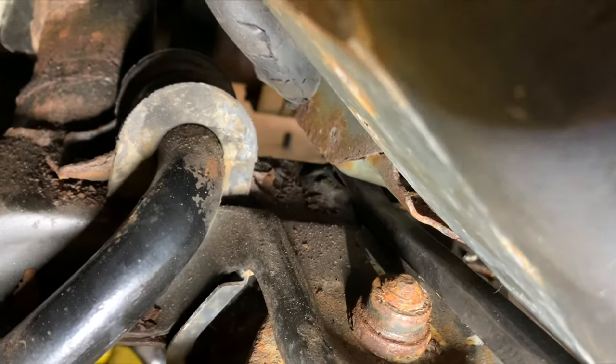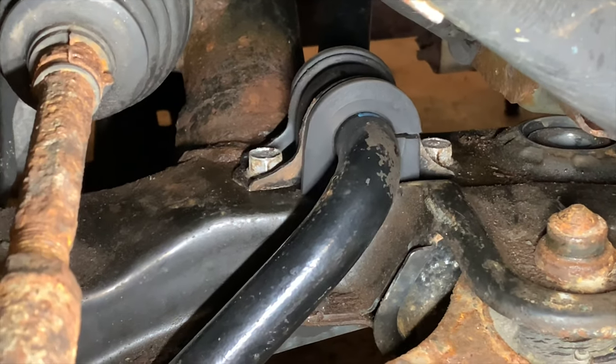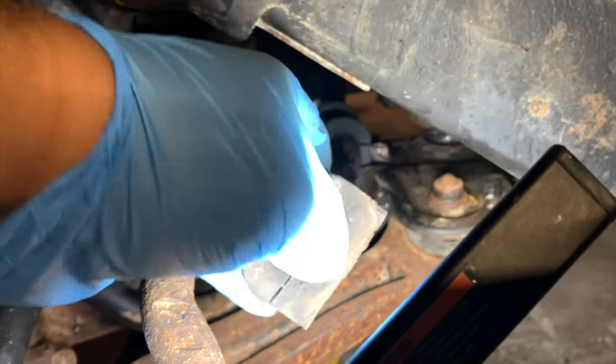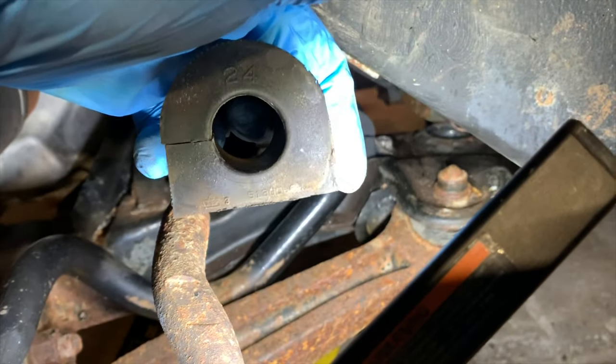There you go. I went ahead and put the new sway bar bushing in, as you can see here. This is the old one — dry, worn. You can see how worn it is on the bottom from all the weight sitting on top of it.